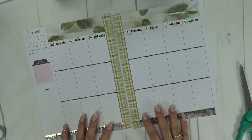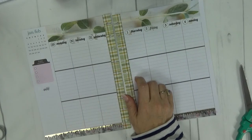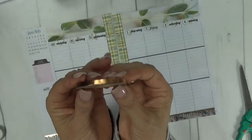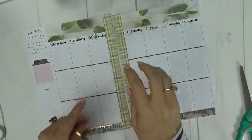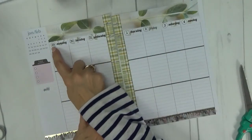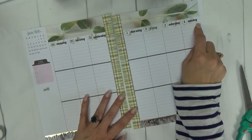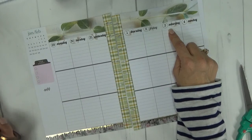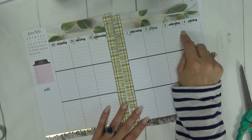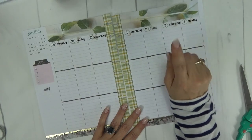There are our date covers down. The next thing I'm going to do — I pulled this very thin coppery color metallic washi — I'm going to add a thin strip of that washi under the date covers all the way across. Then I'm going to use the regular size washi and do the weekend banner. Let me speed through that part and I'll be right back.